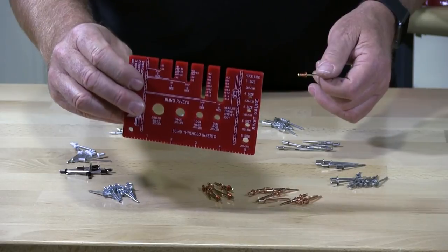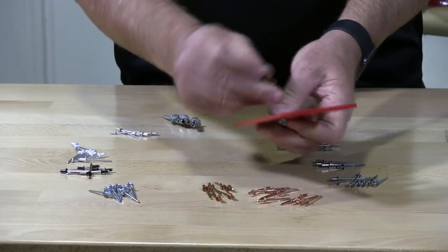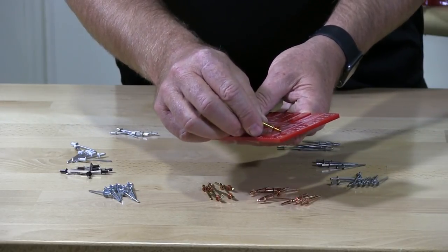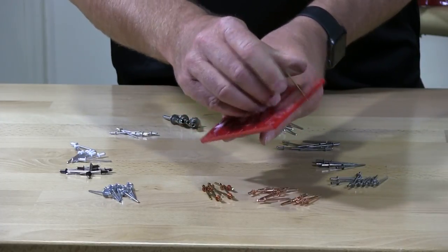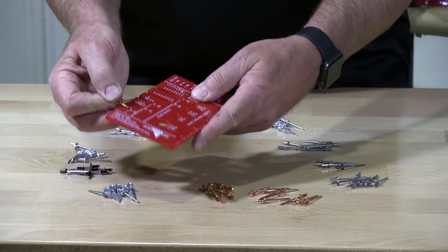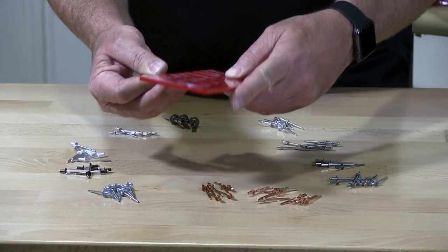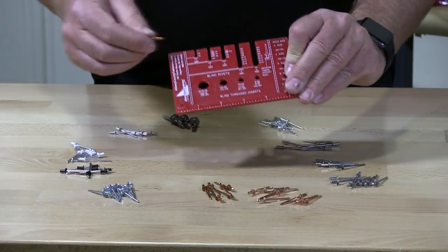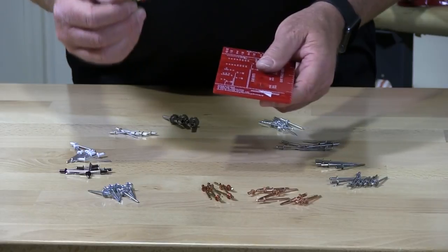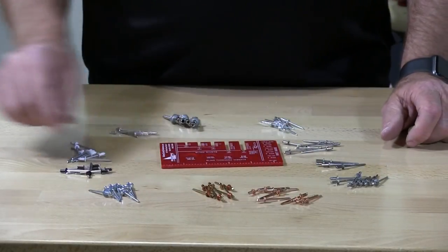The correct way is to use one of these — it's called a rivet measuring tool. It has all the sizes on the side, which are gauge, going from size three all the way up to size eight. I'm going to stick it in a hole — it won't go into a three but goes right into a four, so the diameter is a number four. Then for length, it comes in right at 44. So this is a 44 rivet: the first four being the diameter, the next four being the length. It can come in 42, 44, 46, 48, depending upon the amount of material you're gripping. You do not measure a rivet with a ruler.